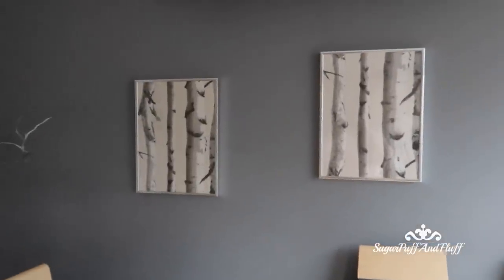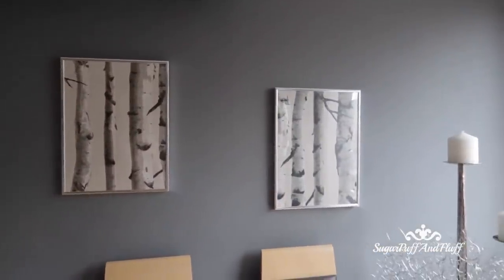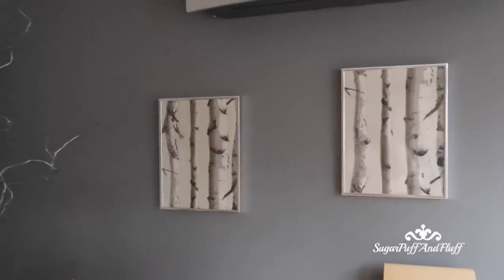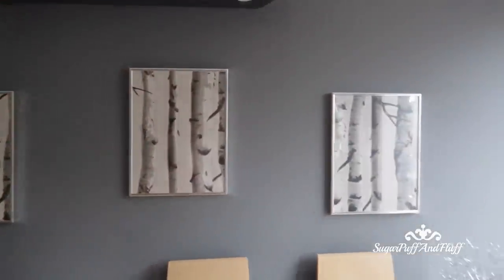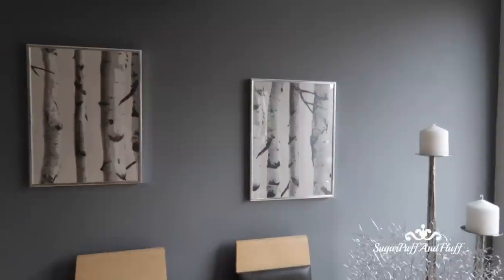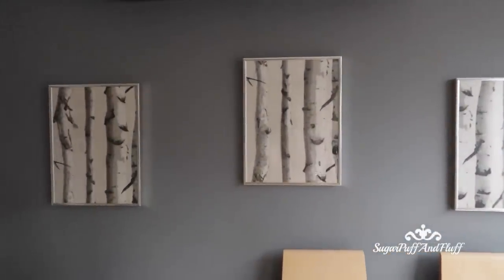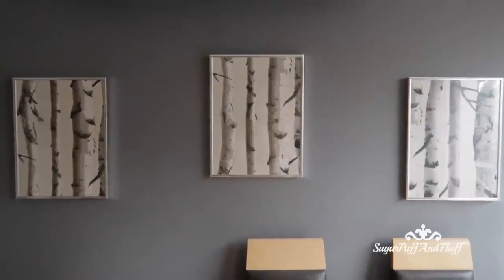Here is my new wall art! As you can see, it is really quick, cheap, inexpensive — or even free — and it looks great. Thank you so much for watching and I'll see you soon, bye!